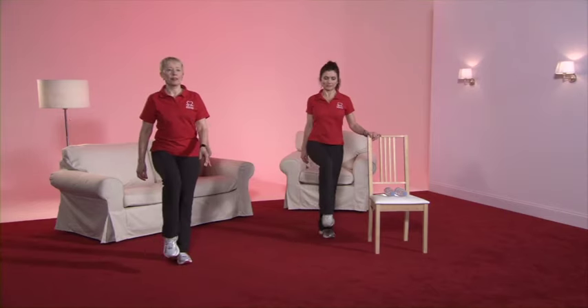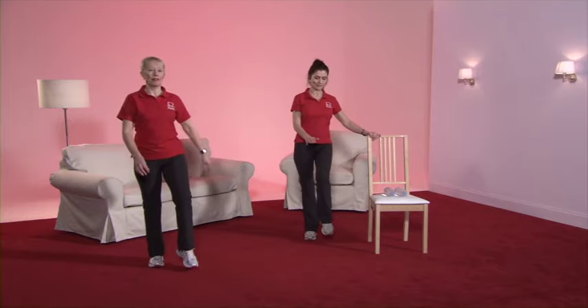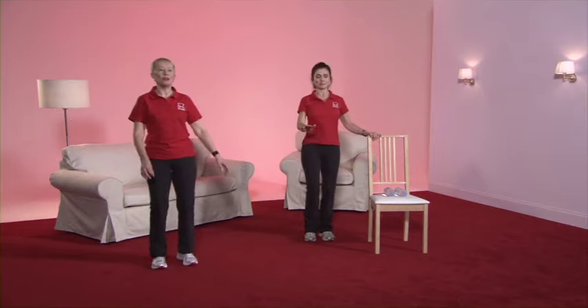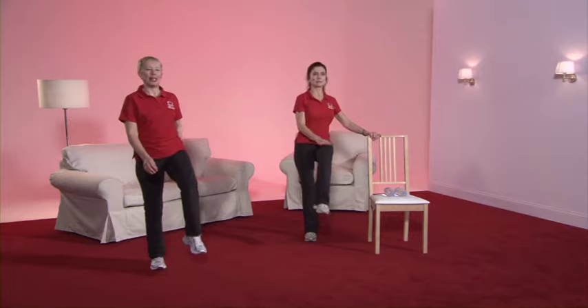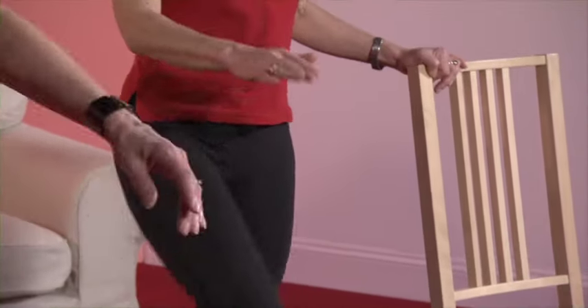We're going to take the knee up. But again, if you feel a bit wobbly, then just do a toe tap — the choice is yours. Here we go. You can see that Caroline is using that chair for support so that she can do the knee lift nice and stable.